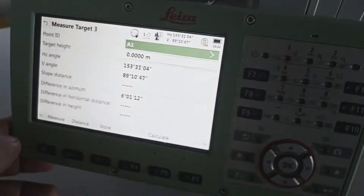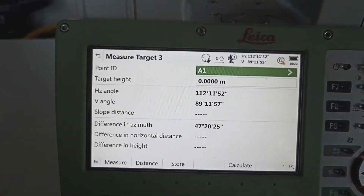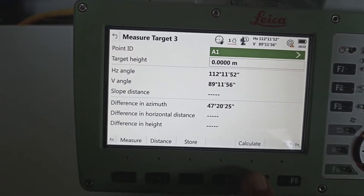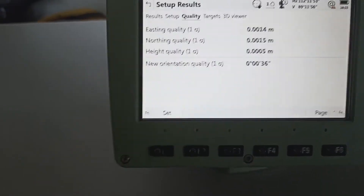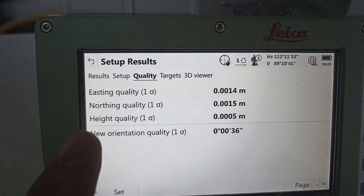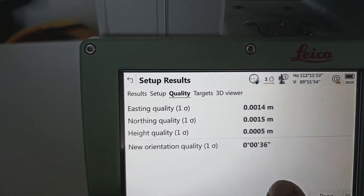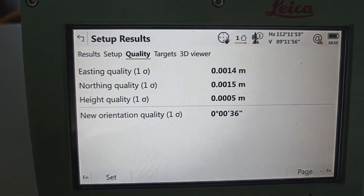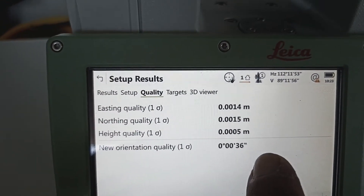After that we need to check the quality. Quality means two points we shoot ready, right — one point get ready. We need to calculate — quality place: northing, easting, height — everything is okay. Only orientation quality is not good. Quality is 36. Why is this one no good? We are making this for learning purpose, so we selected the points ourselves. That's why this quality is no good.